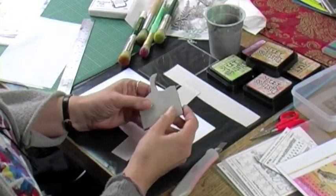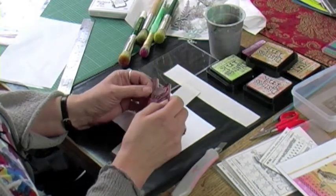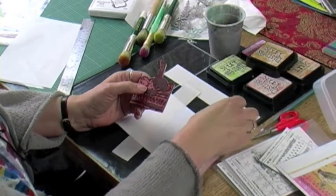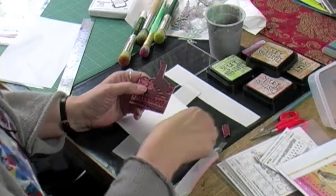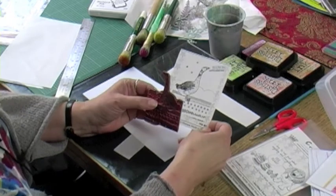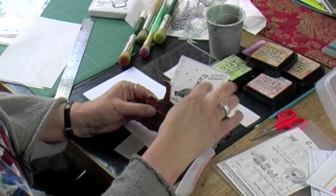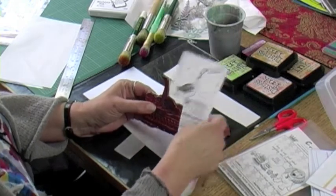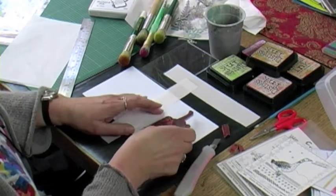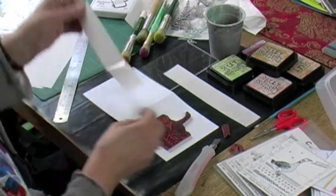I'm going to take the rubber stamp which is already mounted and cut quite closely round so that we don't get any shadowing, as I explained in the last video. I have actually detached some parts of the stamp from the main stamp. I decided it would be easier to have the stars separately so that I can put them where I want to. I'm going to decide whereabouts on my card I'm going to have this — about there.